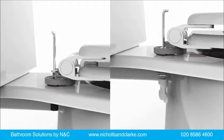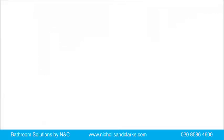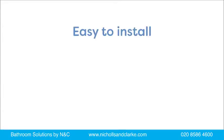The toilet seats in the Flexi-Fix range are supplied with both top and bottom fixings which are suitable for back-to-wall pans. We have combined all of these features to provide you with a toilet seat which is quick and easy to install, a toilet seat which always fits and one that never slips.